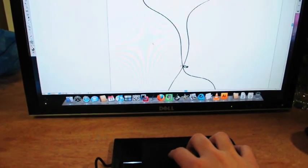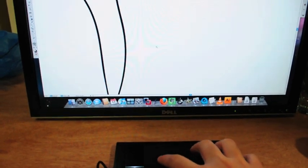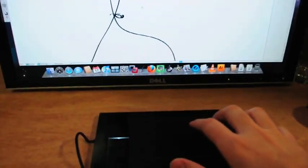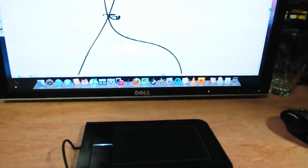I bought this for $70, $75. Easily worth double that price just for the ease of navigation. If you're in Illustrator or Photoshop or whatever all day, this is just super easy. So that's the new Bamboo Touch Tablet. Thanks for watching.